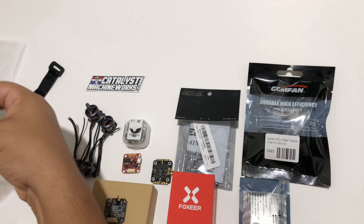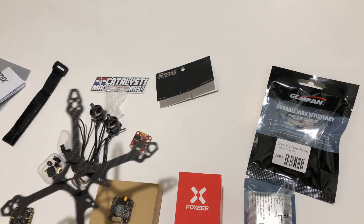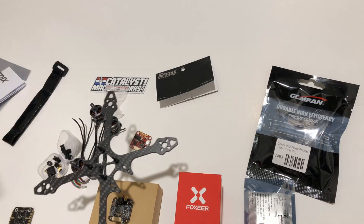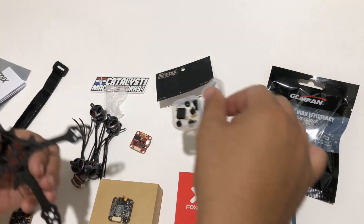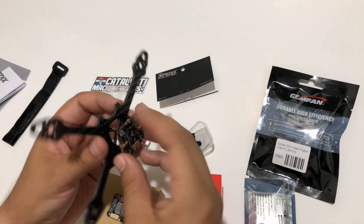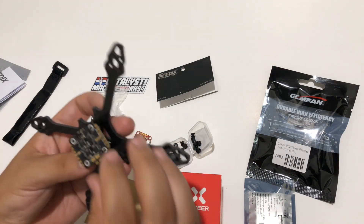First I'll put the bottom pieces on and get ready to do the rest of the stack. I put my long screws in with some standoffs so I can start mounting the stack. Since this is a micro build, I have a box of M2 screws of all lengths and M2 standoffs. A lot of times the components come with hardware, but I prefer to use my own so I can choose the exact size and length I want. First thing I'll do is slide the speed controller on here.